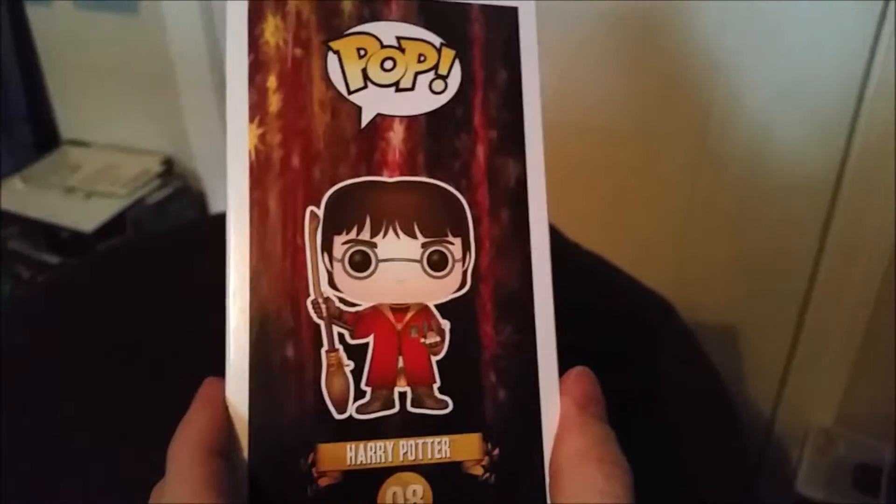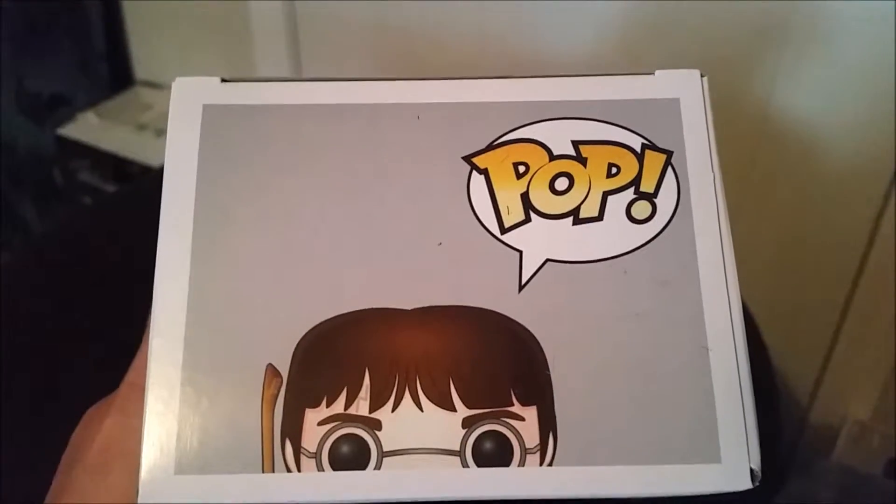Hot Topic had these first, but they should be available in other places later on. All the nice little Harry Potter art on the box.